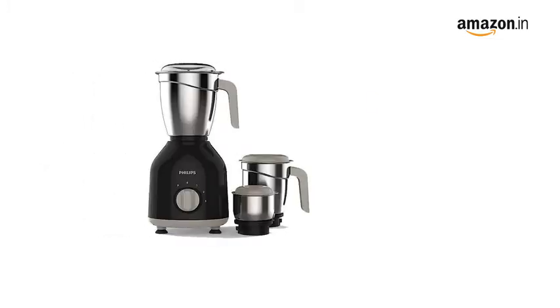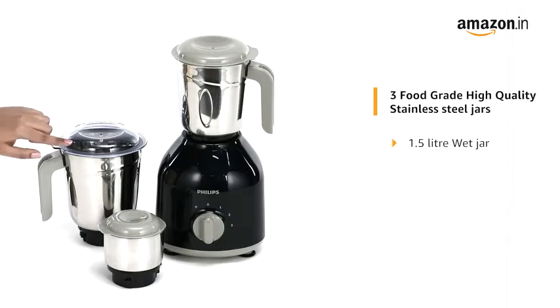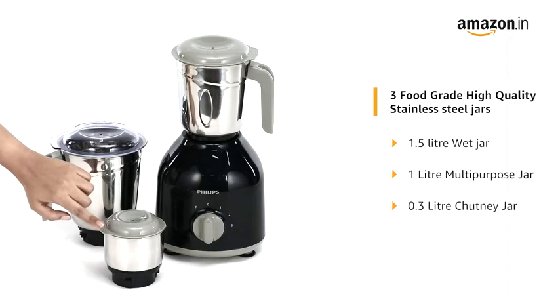The Philips mixer grinder has a durable ABS plastic body and it comes with three food grade high-quality stainless steel jars, consisting of a 1.5 litre wet jar, a 1 litre multi-purpose jar, and a 0.3 litre chutney jar.